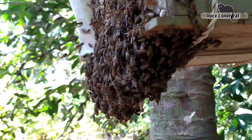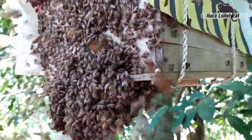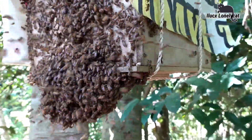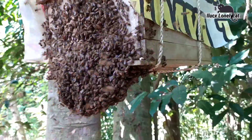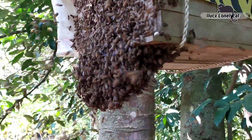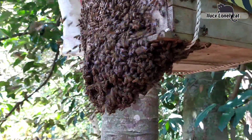Lebahnya terlihat mengindol ya, ini karena lebah baru — baru dipindahkan dari jauh, bukan dari tempat sini tapi dari daerah lain. Lebahnya cukup lumayan super ya.